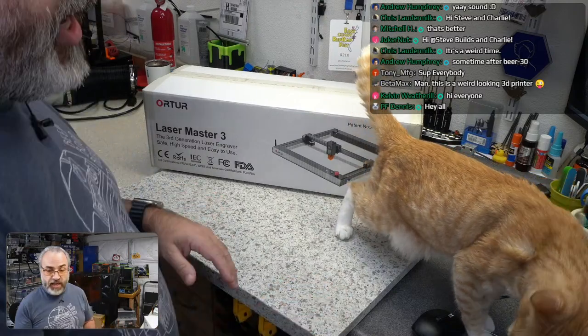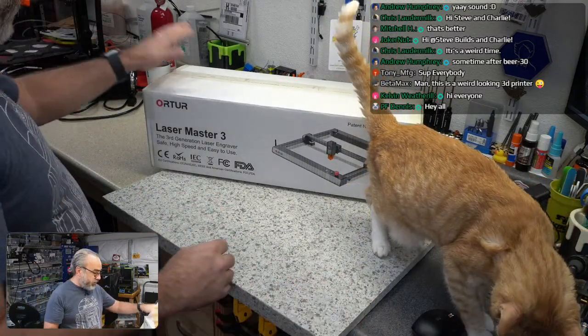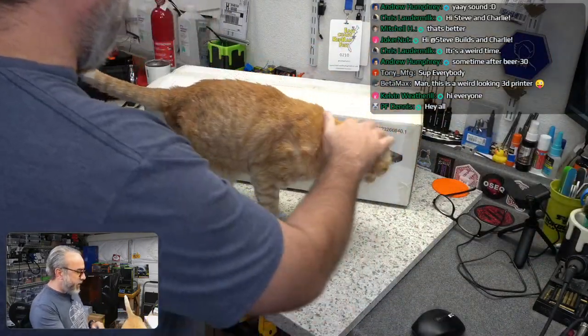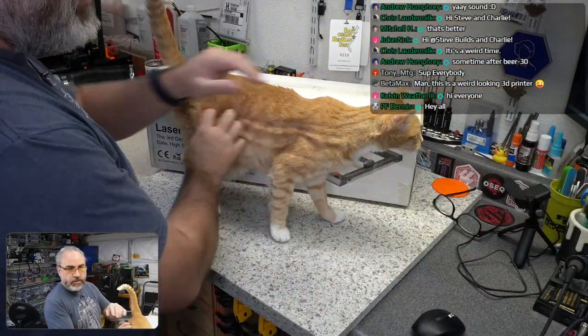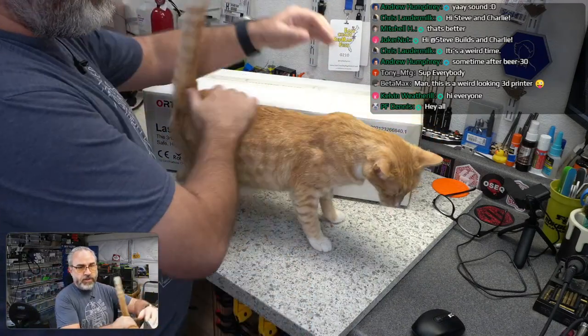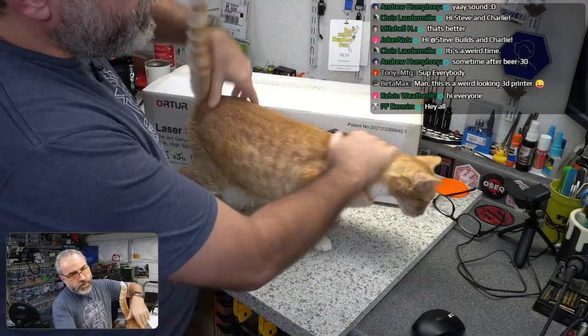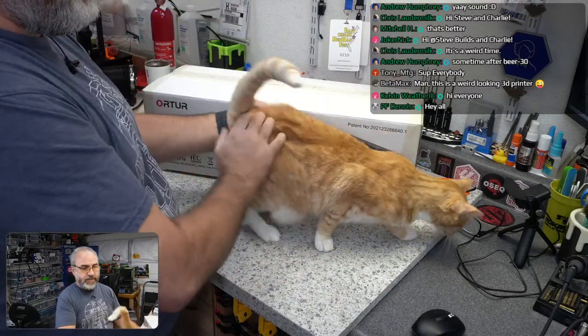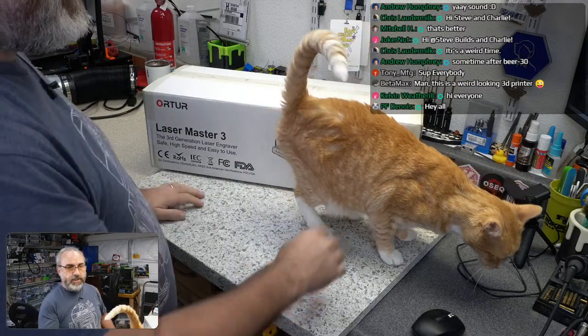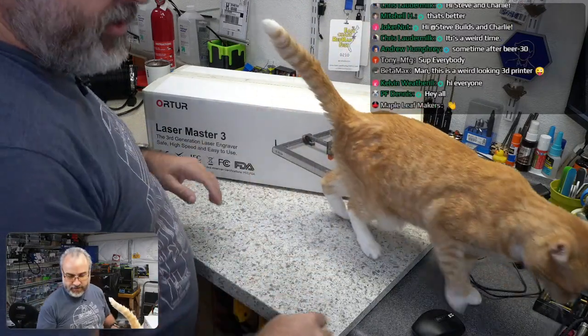We are going to do an unboxing and check out this Aufero Laser Master 3 today. We'll talk a little bit about it and why I have it. Hey Kelvin — make sure we get plenty of hair all over the desk. Hey Maple Leaf Makers.